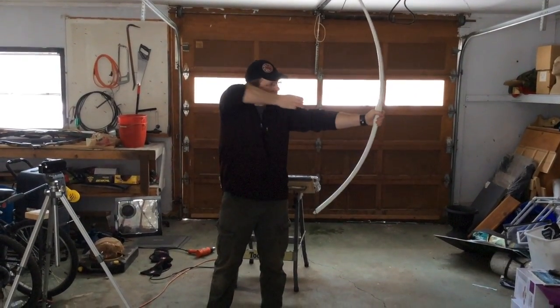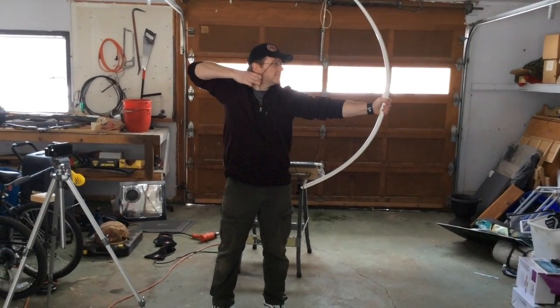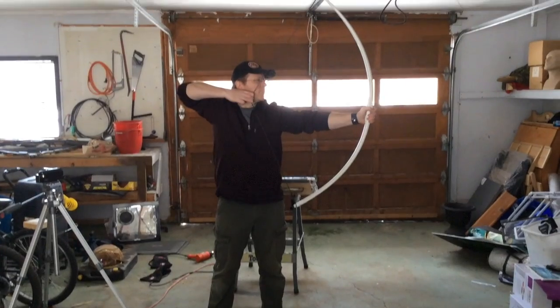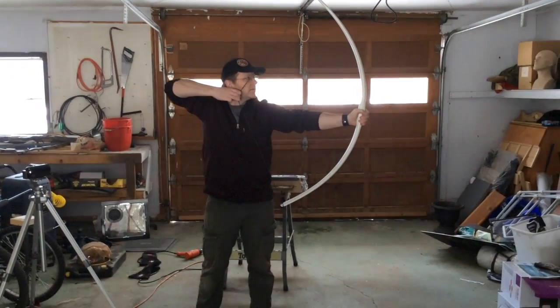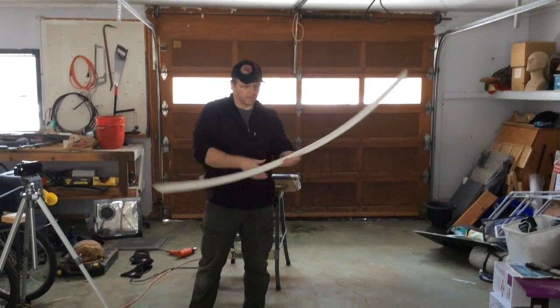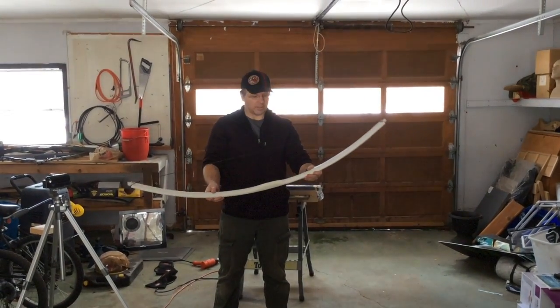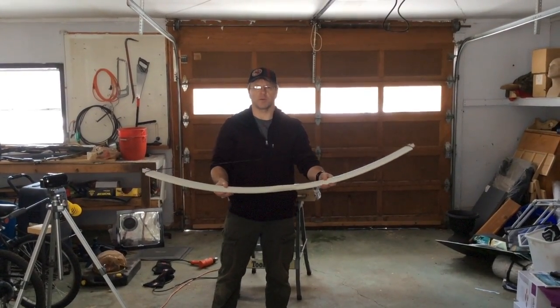Let's check some draw weight on here. Not bad — 40 pounds, maybe. Quite happy with that. Let's do a recurve on here and see if we can bring up the strength.